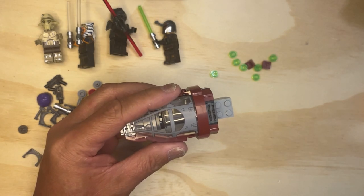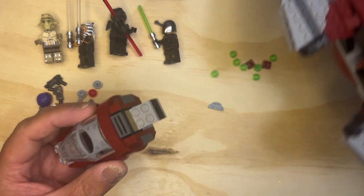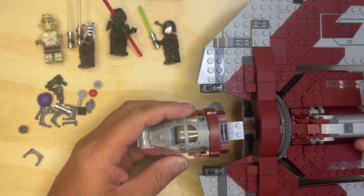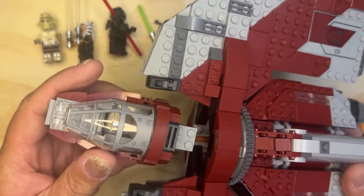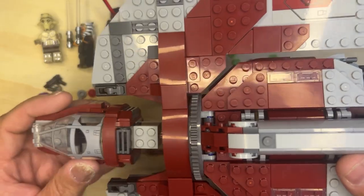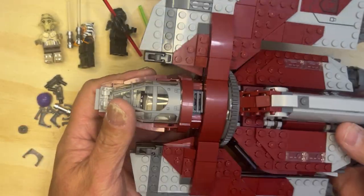And then we're going to bring in the big boy of the ship — I'm going to show you how to do that. So you're going to line this up so that it goes in like that, and there you go.